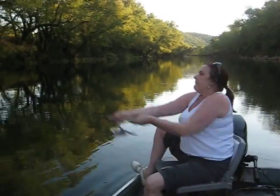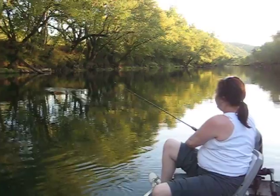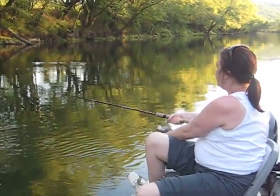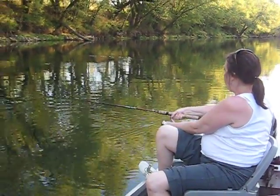All right, this is my fishing technique, this is how you catch a fish. Throw it out there and then you reel it in, and when you get about right there where you can see it...